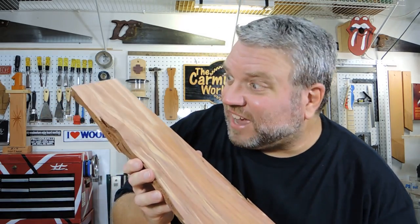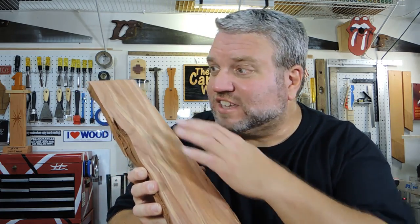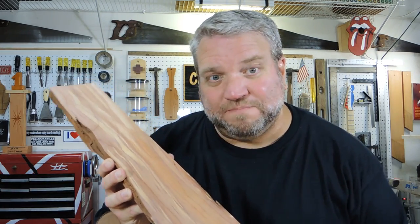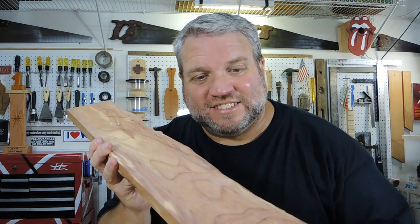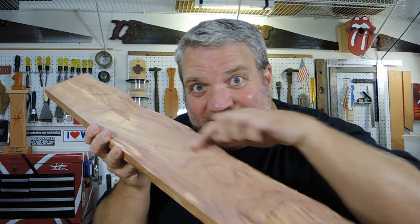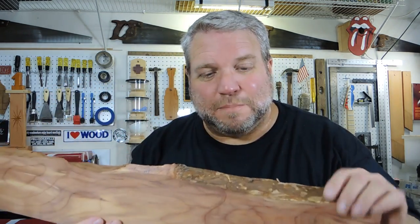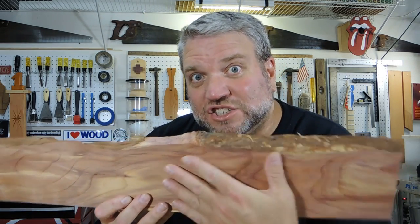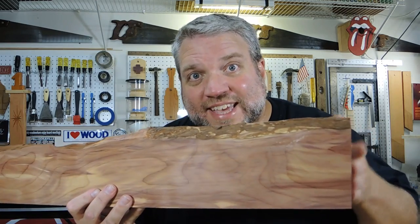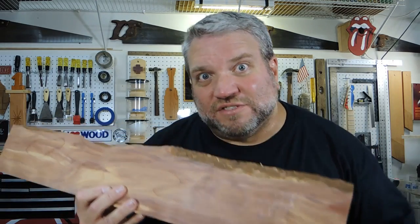Well, I thought this side was going to be my show side with all these color stripes running through the board, but check out this side after cleaning it up with the planer — it's got all these neat little color swirls in it and it also has the best view of the live edge. So this is definitely going to be my show face. Now I just need to do something with the ends so they don't look so chopped off.